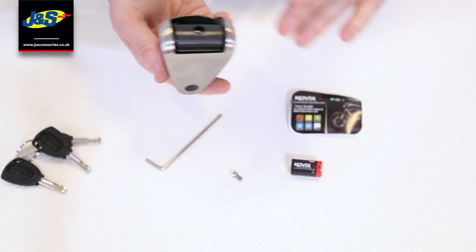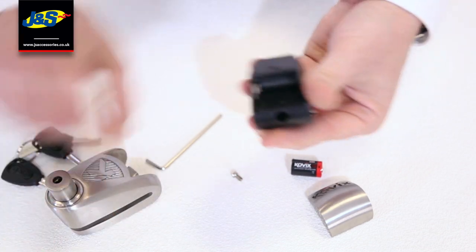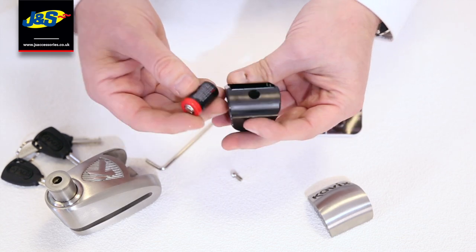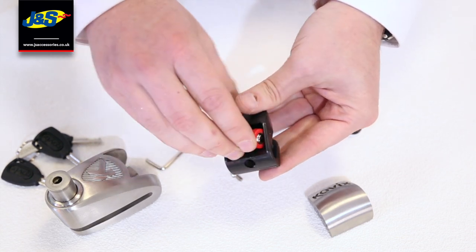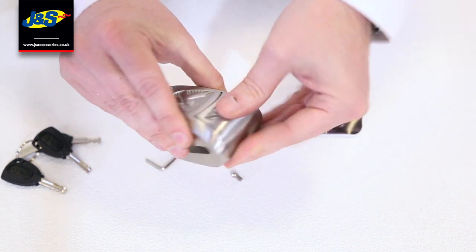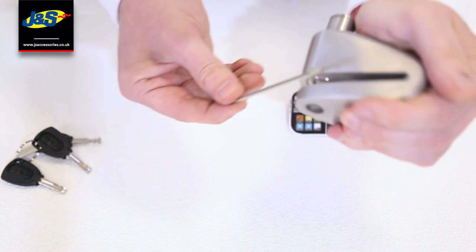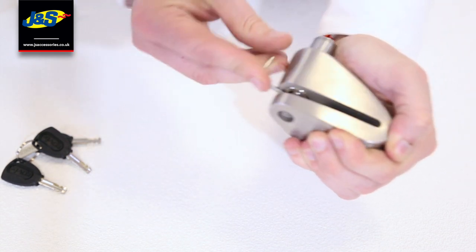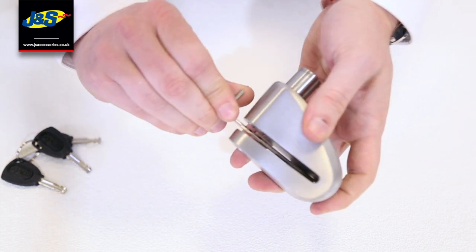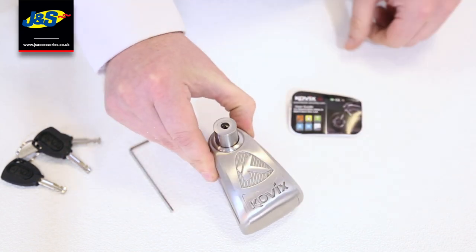You've got your screw, then you've got the stainless steel hardened plate, and then the alarm module. To put your alarm module in you just need to remove the film from the battery that comes in the packet. Fit the alarm, put it back in, put the cover plate back on, and then put the screw back in. You'll feel it's tight because this outer plate is pressure fitted to make it weatherproof. Once it's nipped tight, it's ready to go.